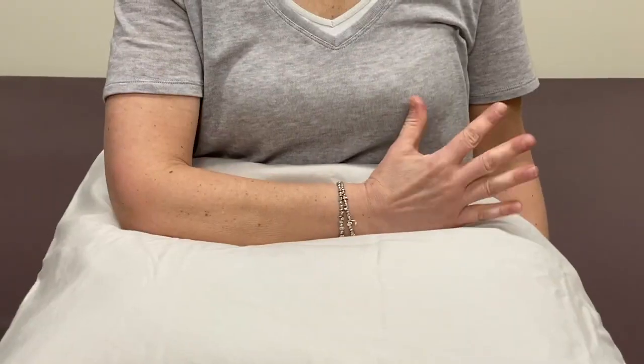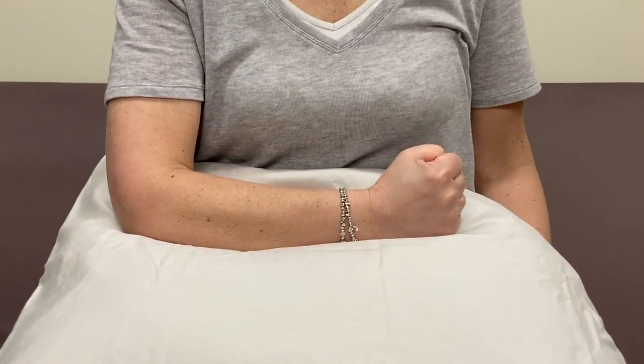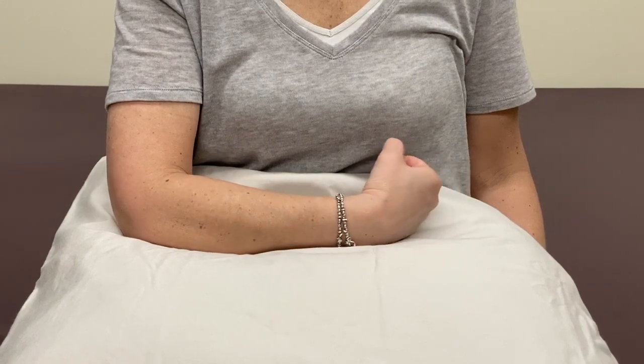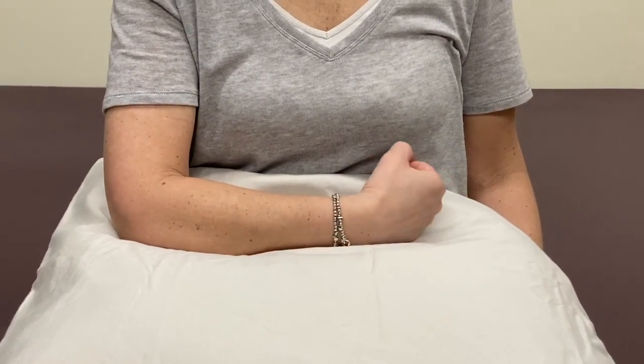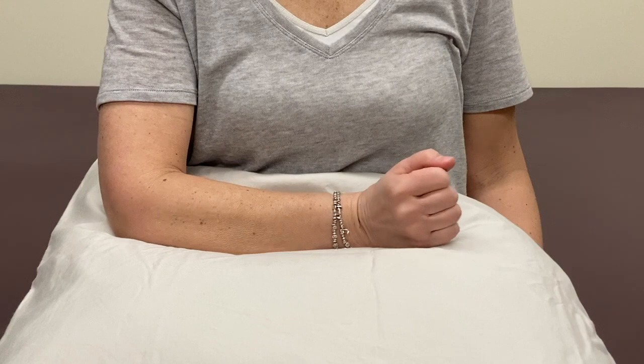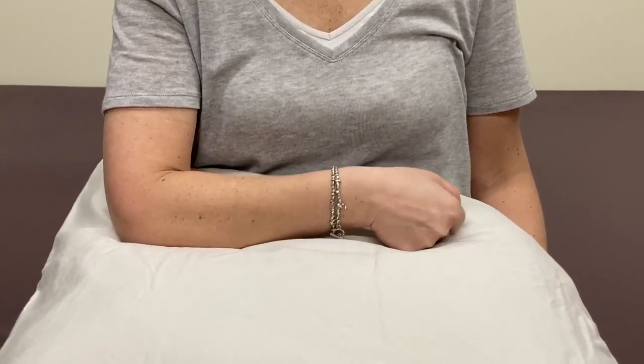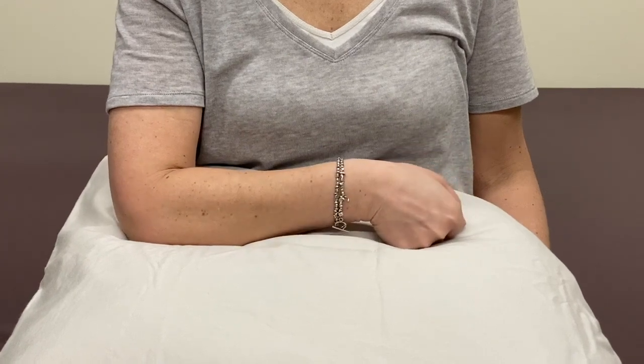Elbow, wrist, and hand exercises. For the first exercise, make a fist and then open the hand fully. For the second, bend the wrist forward and backward like you were knocking on a door. For the third, bend the wrist side to side in a hammering motion.